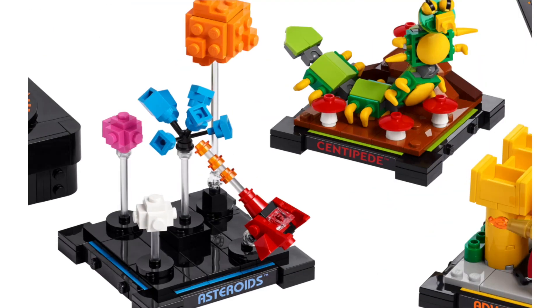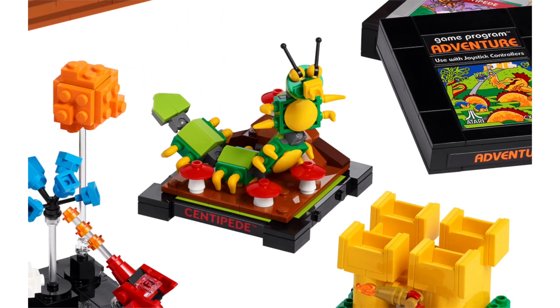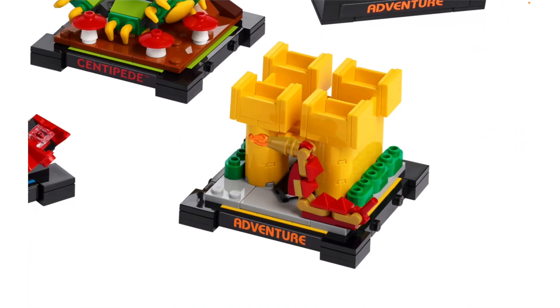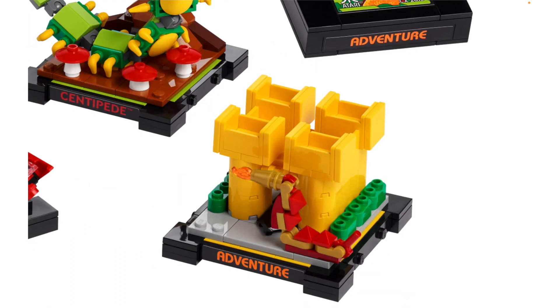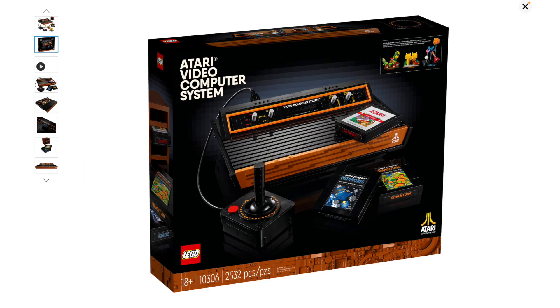I know the Asteroids game because it's pretty popular, and I love this diorama — I love how one of them is exploding in midair. I was trying to see if that's a new piece but it's just a weird angle. I think this one is really cute; it's definitely my favorite. The Centipede one looks fantastic and also kind of creepy — I really hate centipedes — but it's a good build and I really like the colors there. Then the Adventure one looks like some kind of castle thing; there's a LEGO dragon on here and a castle in the background. It looks decent but I think it's the most boring of the three.